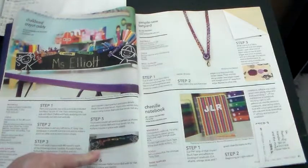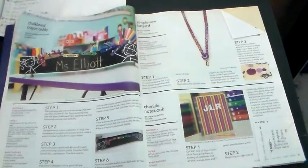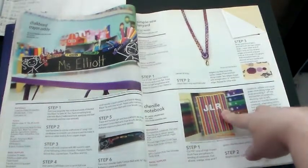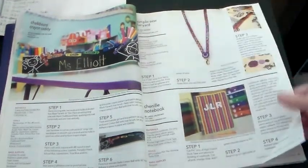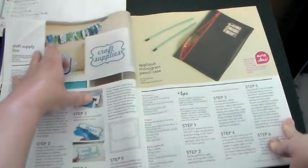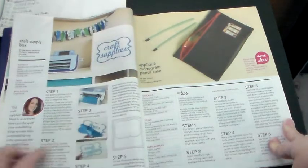And then this here is one of the notebooks — you decorate it up and put 'JLR,' probably for journal. I thought that was cute; we kind of do that already, you know. We also have a craft supply box. They're showing you how to make a sign with the thing that many of y'all already have, I think. And then these are some pillows, perfect for your home decor.